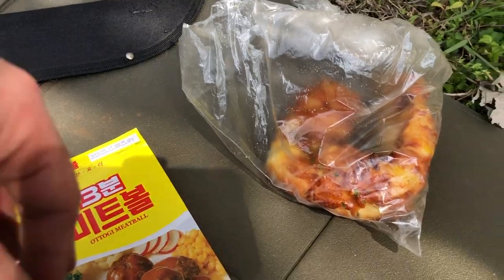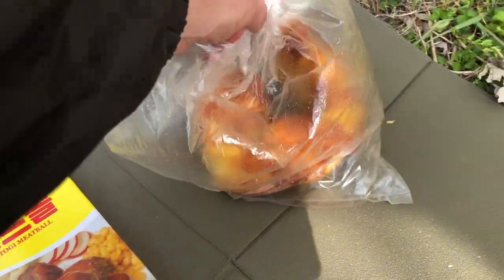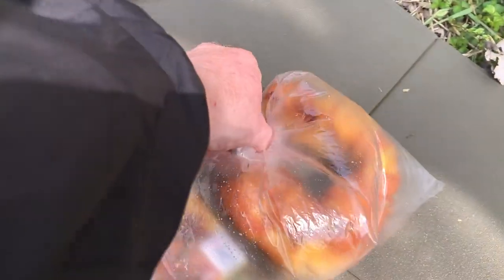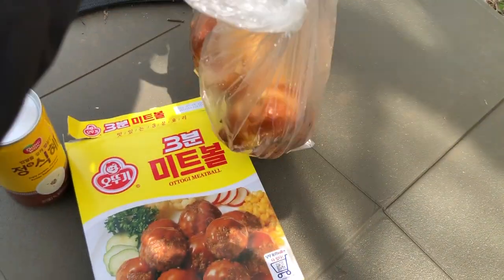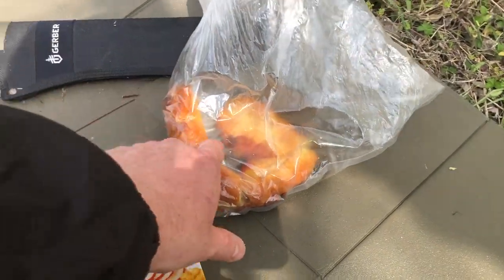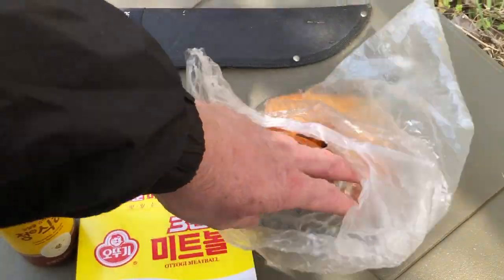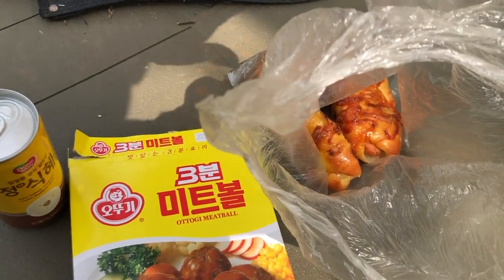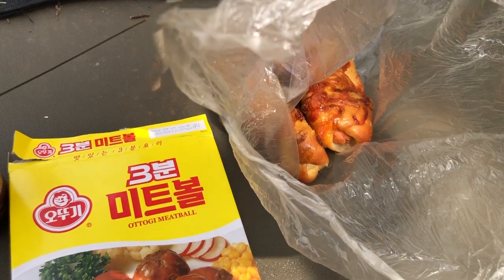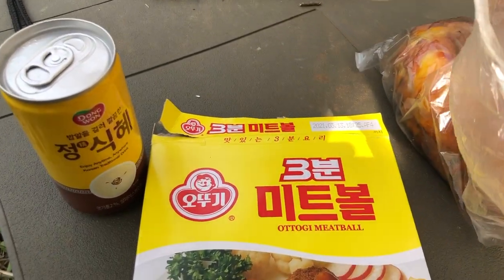I'm going to do a plug for the cream bakeries. I've got this sausage wrapped in cheese bread - the sausage is really a hot dog. In America sausages have spices, but hot dogs can't have any spices, and this is definitely a hot dog. The bread is a combination of cheese. Sometimes they'll put a donut cake on here, but this one is regular bread. This was 3,000 won - like two dollars and eighty cents - and that's not bad at all. Korean cream bakeries are surprisingly good.